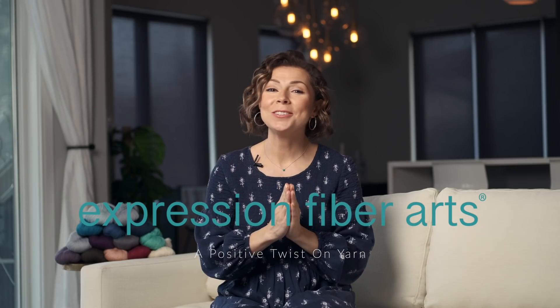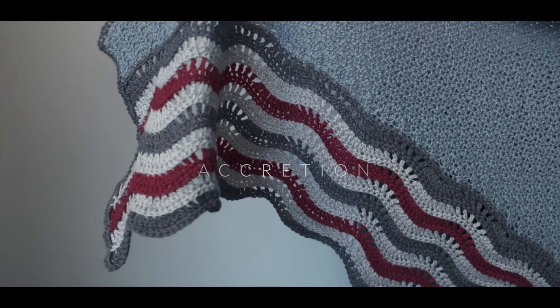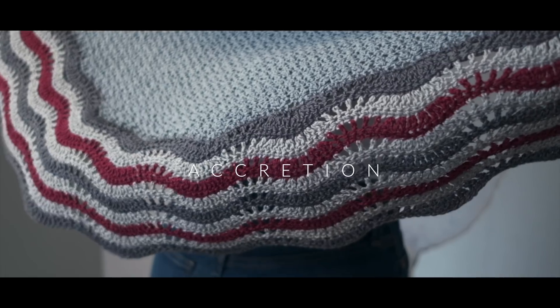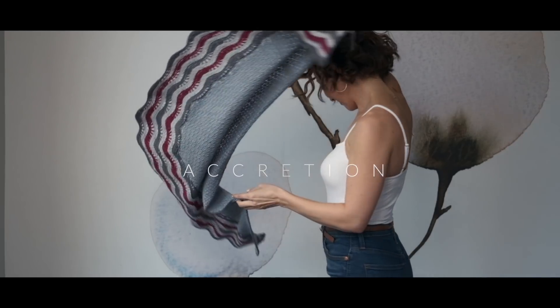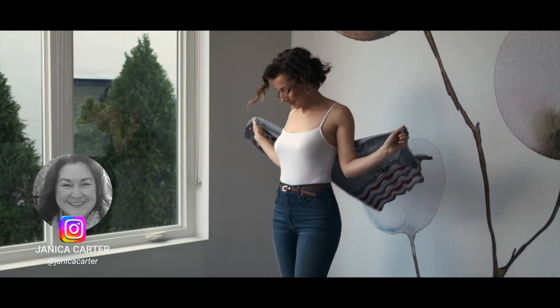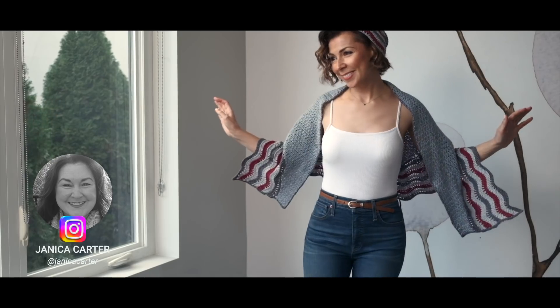Hey beautiful friends! I've got a gorgeous new crochet shawl pattern to show you today, and it comes with a matching hat. This unique design by Janica Carter is called Accretion, and today I'll be showing you how to make this shawl.